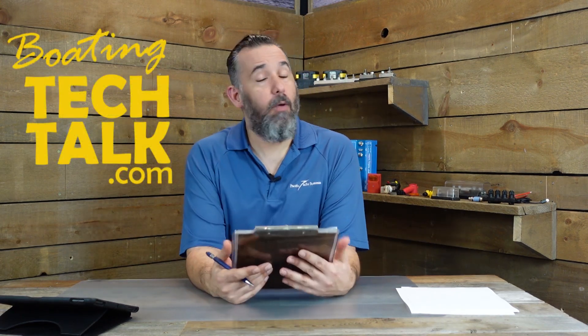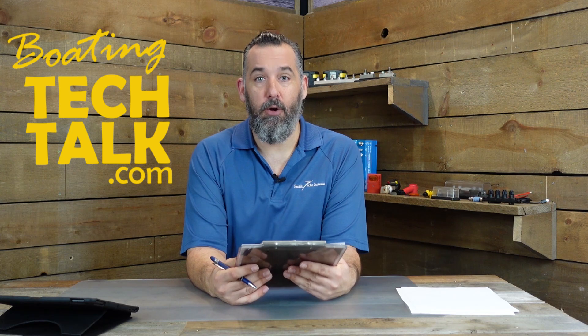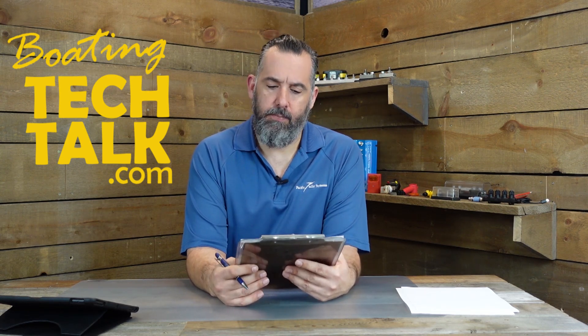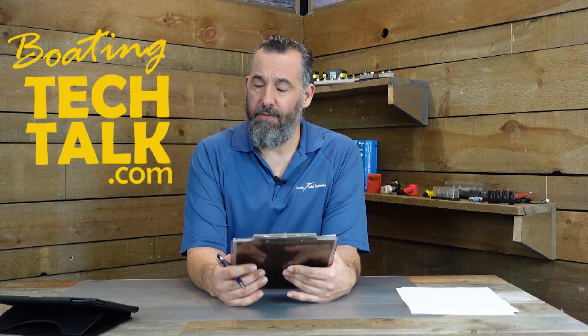Hi, Jeff Cote here with votingtechtalk.com. We've got a question from a fellow voter named Ernie. Ernie brings up a good question actually — it's pretty rare, but it does happen and it's kind of freaky.